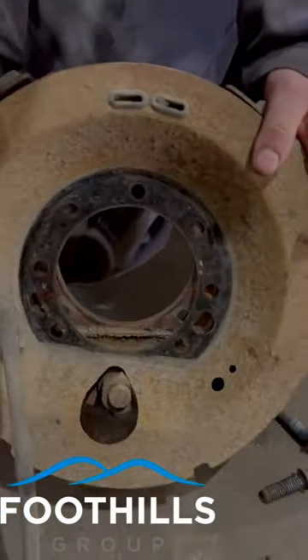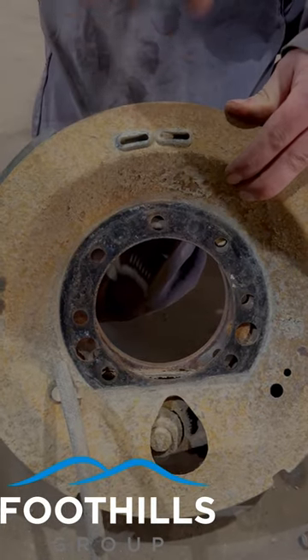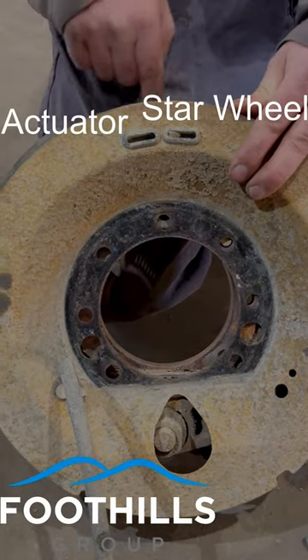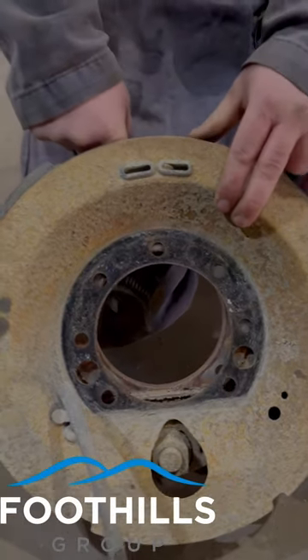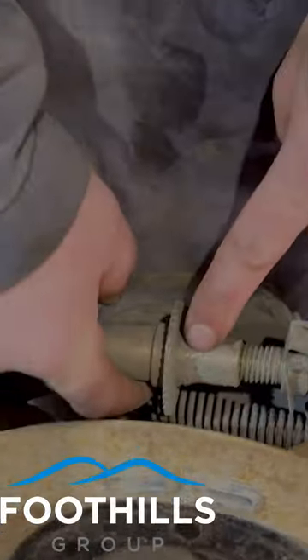There's two little cavities. So you need a tool that's thin enough and long enough to relieve that tension on the star wheel. And then you need a brake spoon or whatever to actuate the star wheel itself.